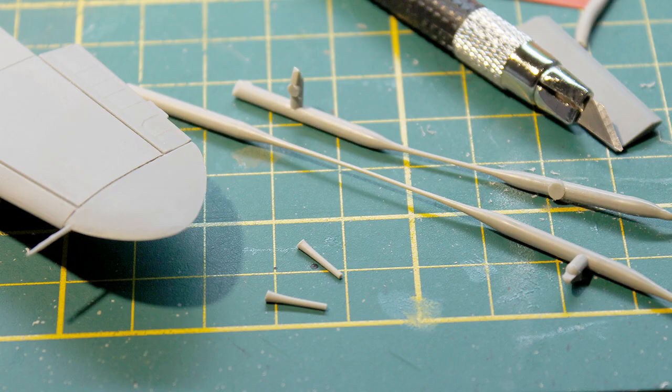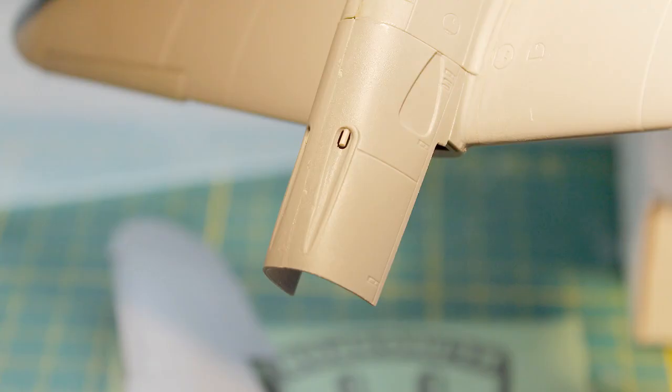The engine panels were glued together to build up the nose, and a few pieces of stretched sprue were used to create the machine guns in front of the pilot. The sand filter for the air intake has no detail at all and resembles a closed intake, which would be the case when the airplane was on the ground to protect the engine from sand and dust.